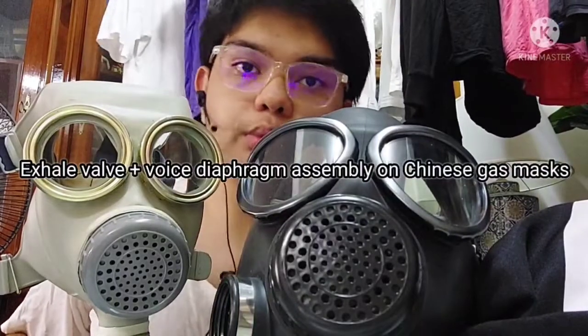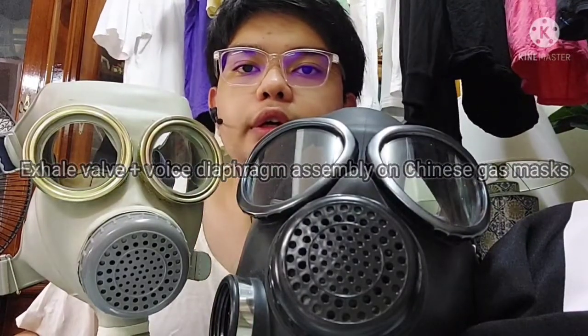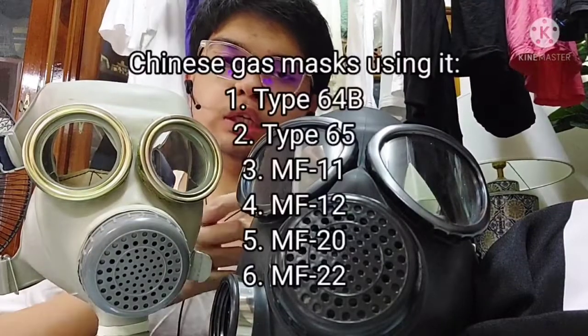Assalamu alaikum and greetings. Today I'll be talking about the voice diaphragm slash SLWF assembly of Chinese gas masks.